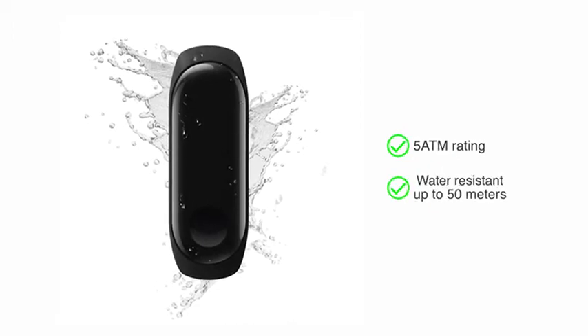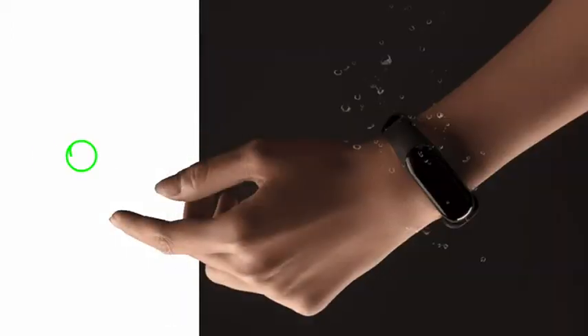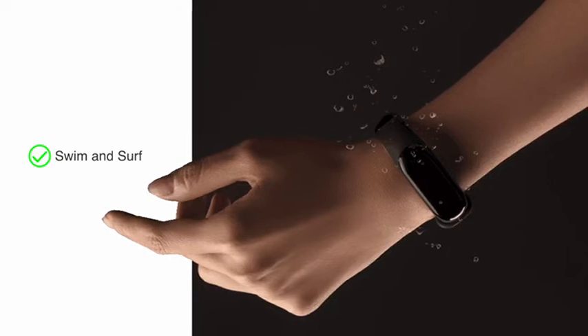5 ATM rating — water resistant for up to 50 meters, which means you can swim and surf while wearing the band.